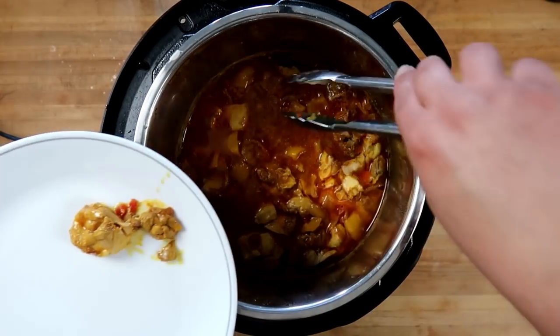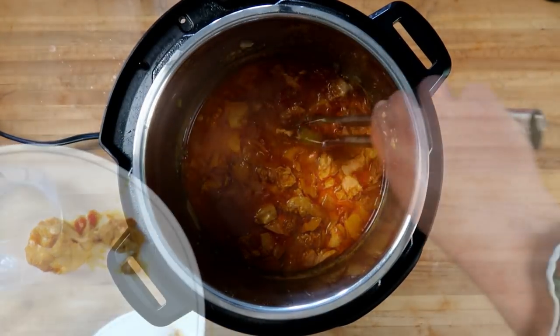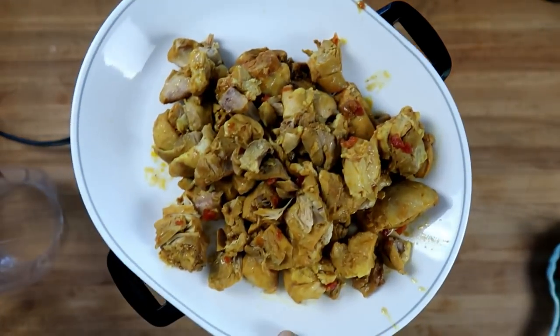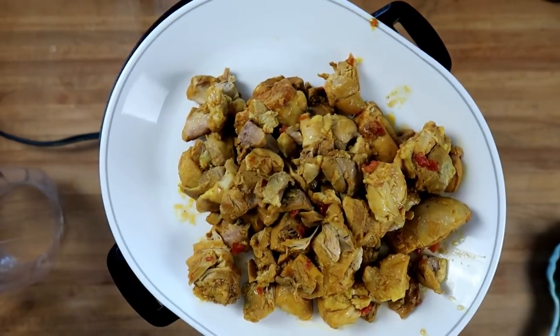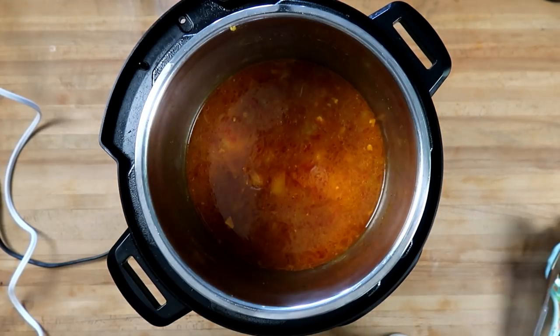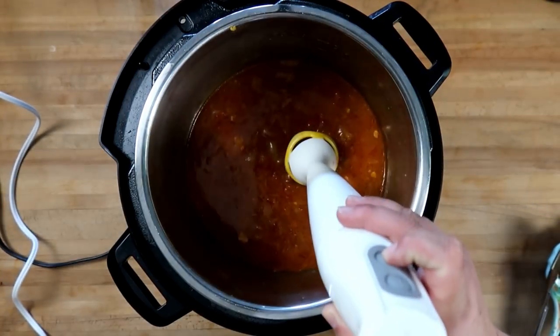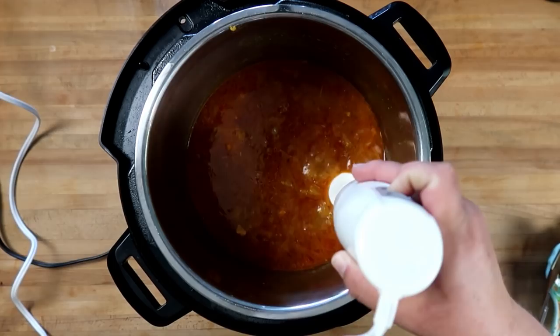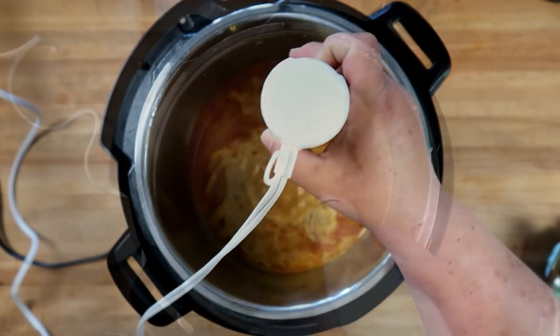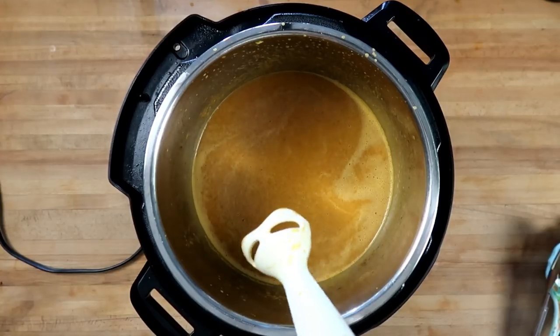I left the chicken in pretty big chunks. We've got our chicken all picked out — a few tomatoes still stuck to it, not too worried about that. Once you're down to pretty much just the sauce, the onions, and peppers, we're going to blend it up with our immersion blender. That looks excellent.